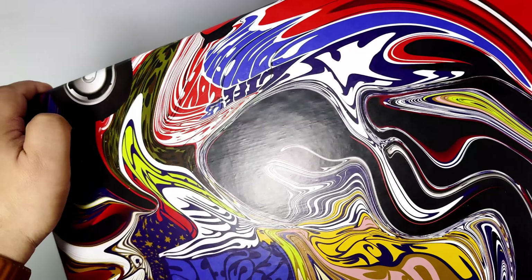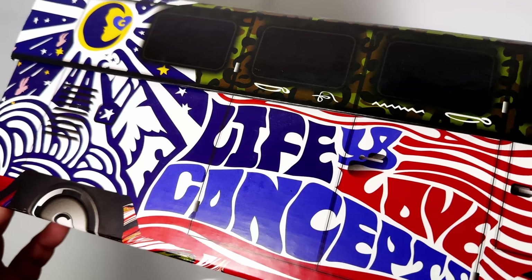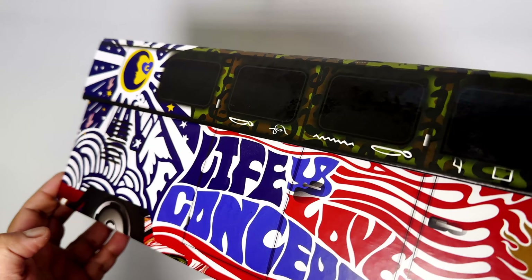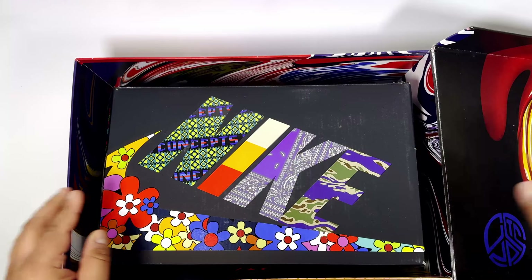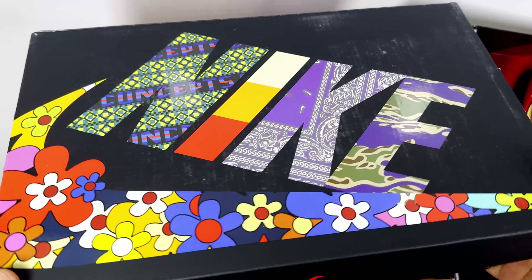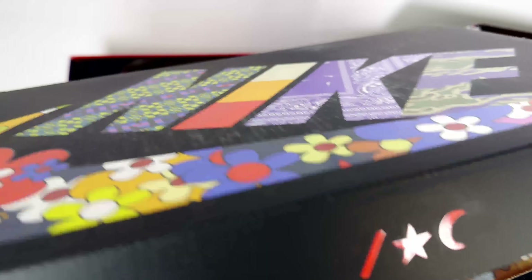The Concepts logo is just kind of randomly wiped out, probably to suggest you're on drugs. I really like the way they've done the collab. This is the outer box, and then you get more goodies inside — the standard Nike Air Concepts box. This is the Far Out colorway, which is the wild violet one.